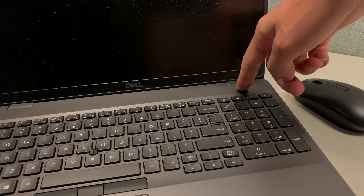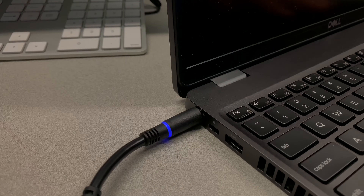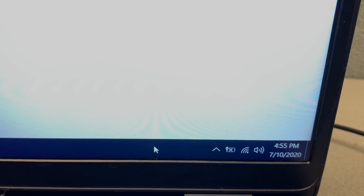The customer complained that they couldn't turn on the computer when it's unplugged, but as soon as you plug in the power cord, it turns on just fine. Also, after you turn on the computer, there's a message in the system tray: 'no battery is detected.'